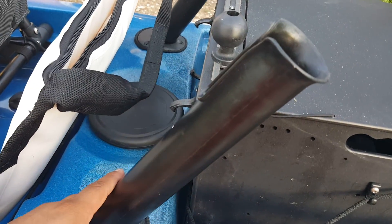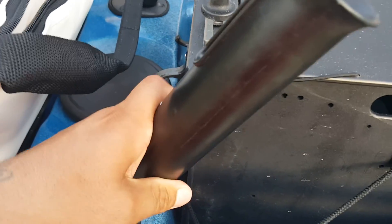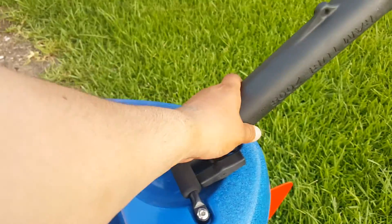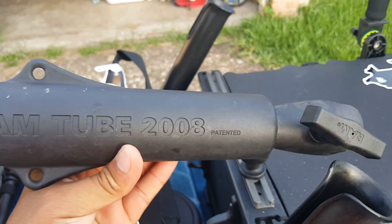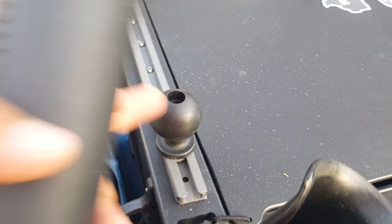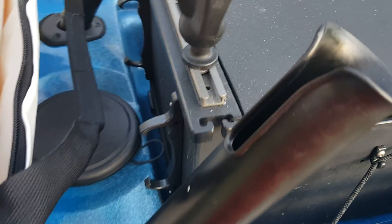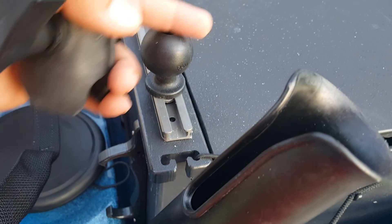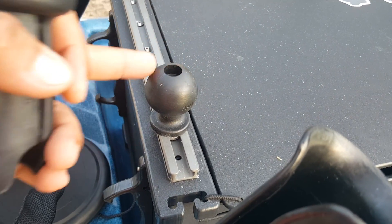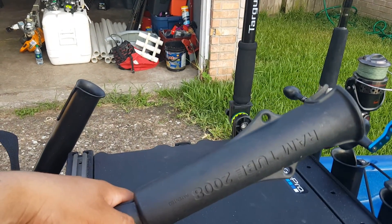I went with Yak Gear for the rod holders — they're in there and they're not coming out no matter what. I was having a problem with the RAM mounts because they have a screwball that goes inside the rod holder like a wedge and you tighten it, but over time they end up getting soft, or if they get wet, when you're trolling they end up sagging on you and eventually you turn back and your rod's in the water. So I went ahead and put those up and went with the Yak Gear.